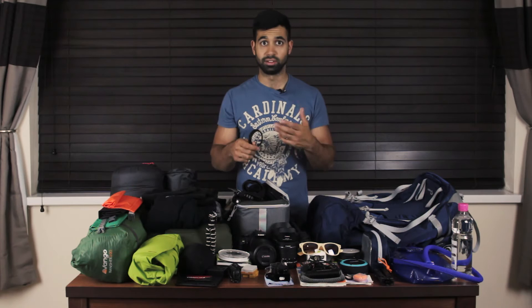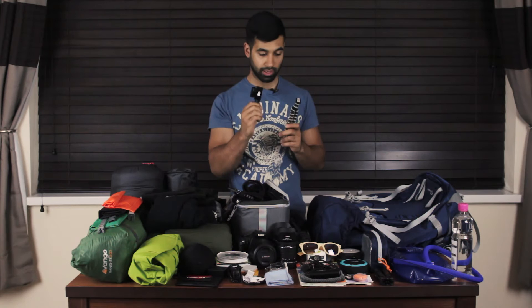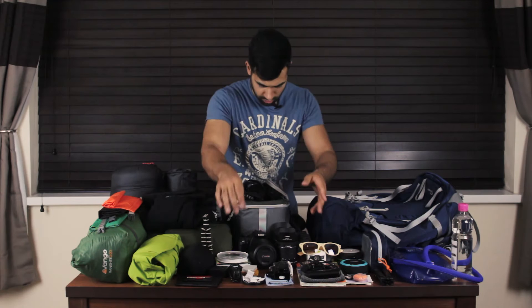I've got a Joby GorillaPod coming with me purely for the action camera — this is the Xiaomi Yi action camera, a very good action camera especially for the price. Subscribe if you want to see a review of it. I'm taking it to get some footage for a review of its accessories. I'll be taking the waterproof housing, the tripod, a few spare batteries, a charging cable, a chest mount, and a head mount.